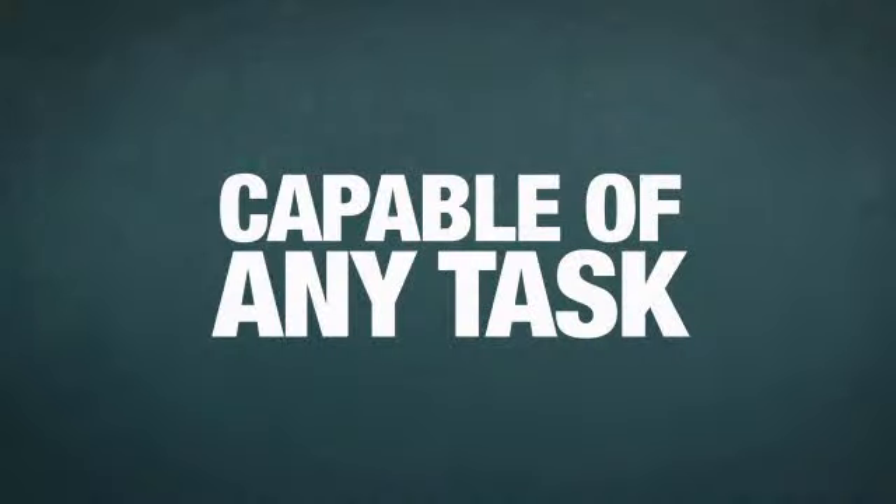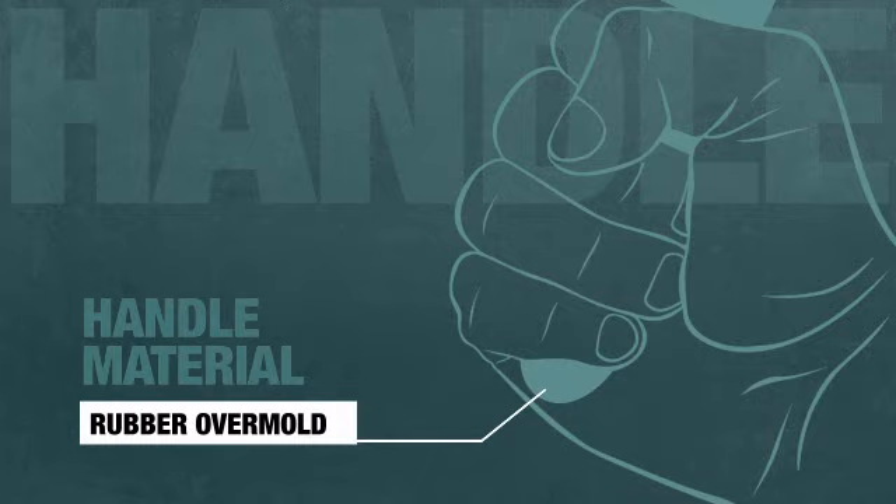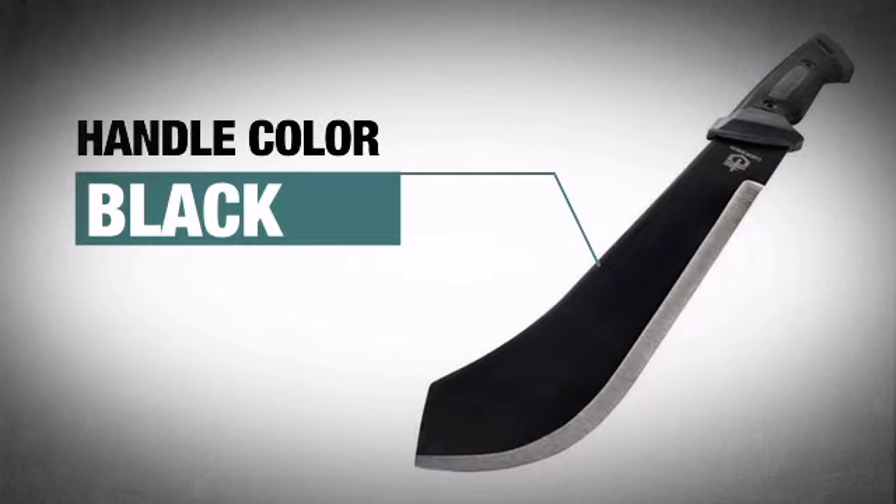That's an edge capable of any task, like bushwhacking your way off a deserted island. The snug, high-quality handle provides a solid grip and features an awesome black finish.